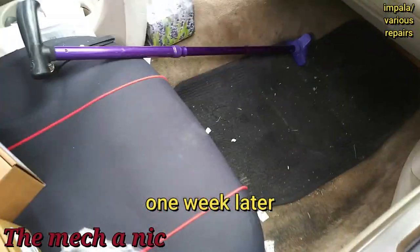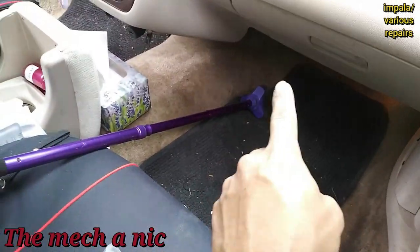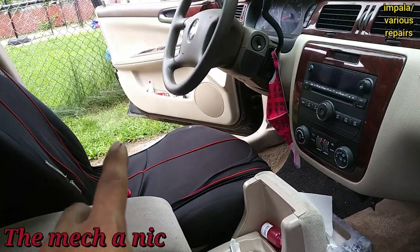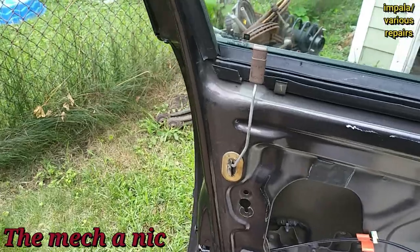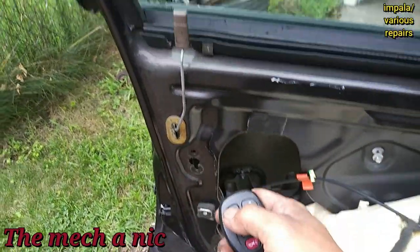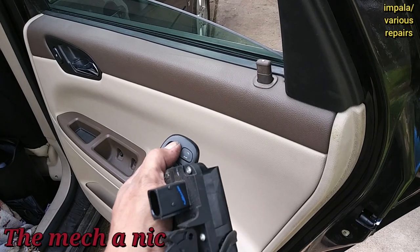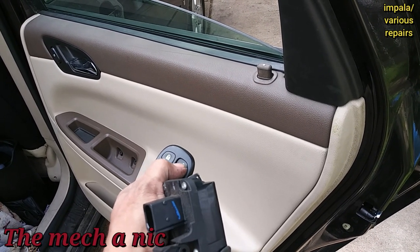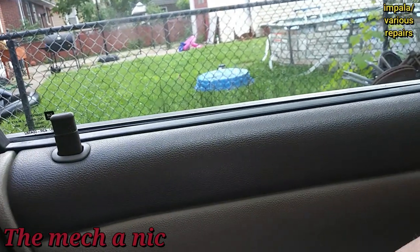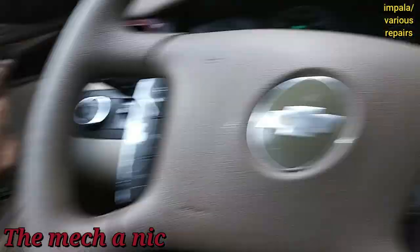I've already swapped out the blend actuator — here's the old one, and that's working. Moving on to the door latch or door switch actuator, I got the new one installed, still a few more things to connect. All done with the lock actuators — now all of them lock and unlock.